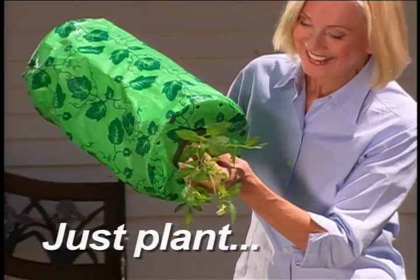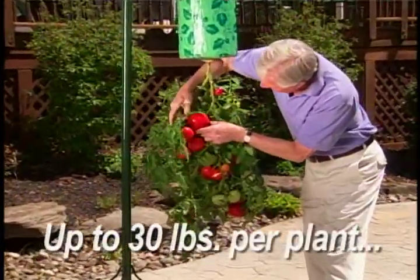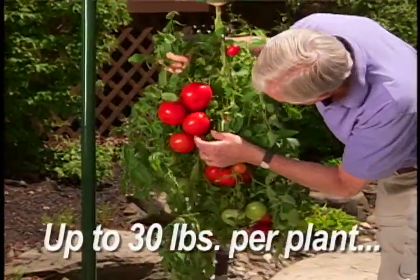Just place your tomato plant into the planter, add potting soil, then hang in water. That's it, giving you up to 30 pounds of ripe, delicious tomatoes per plant.